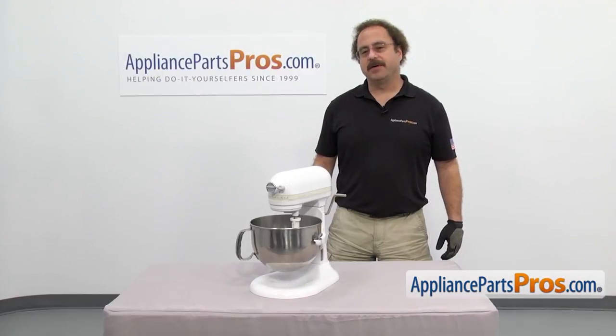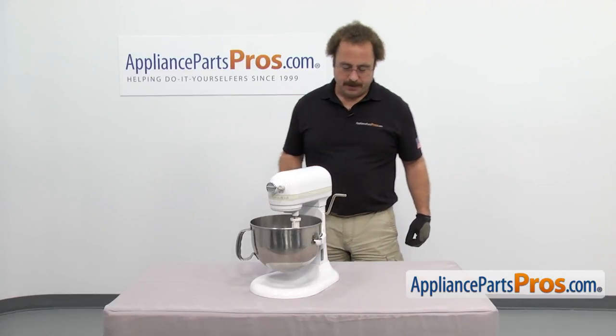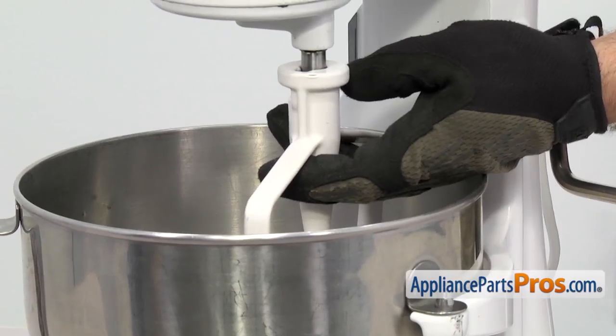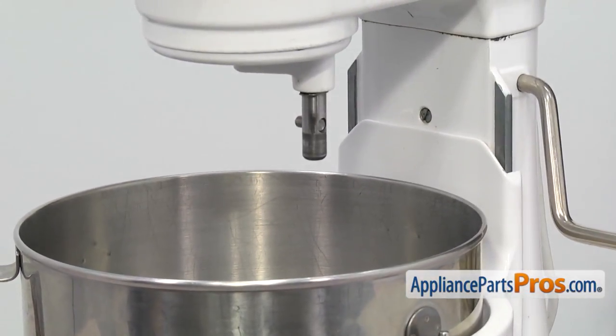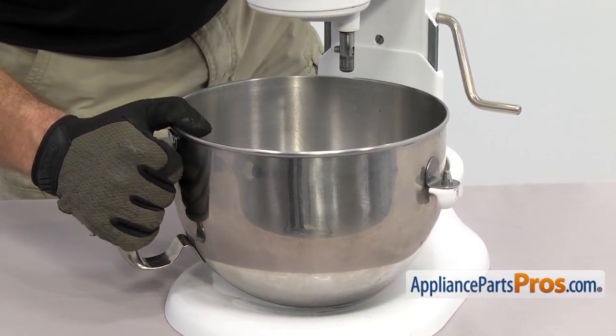In order to change the part we have to open up the mixer. We're going to take off the accessories just to get them out of the way. You want to make sure the bowl is in the down position and then we can reach in and take off the beater. All you have to do is lift up on it, turn it clockwise and then let it drop down and pull it out. To get the bowl off we're just going to lift it off the mounting pegs and pull it out.